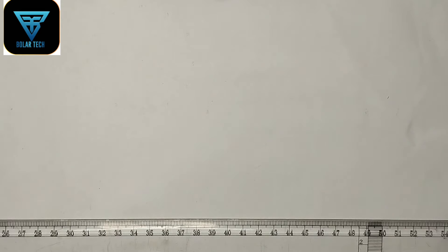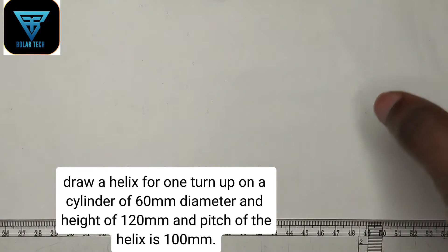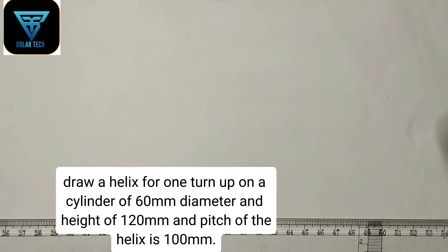We are going to be constructing a cylindrical helix. We have been given a question to draw a helix for one turn on a cylinder of 60 millimeter diameter and height of 120 millimeter. We have also been given the pitch of the helix to be 100 millimeter height.